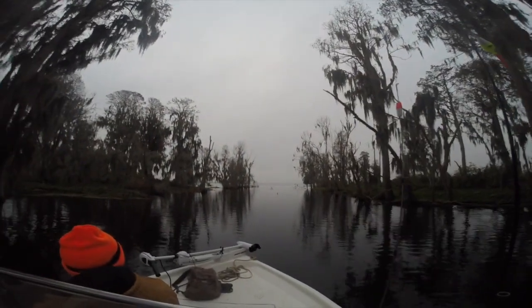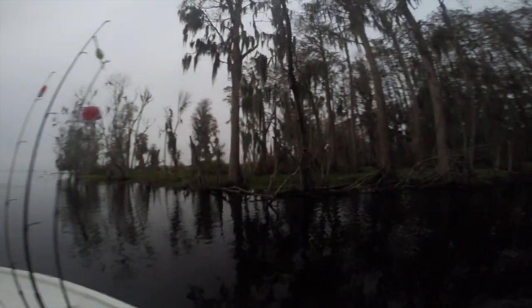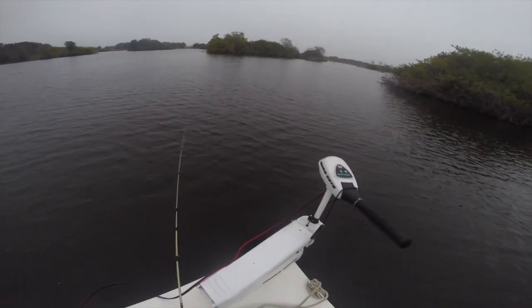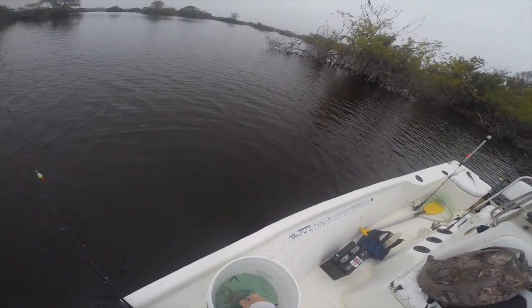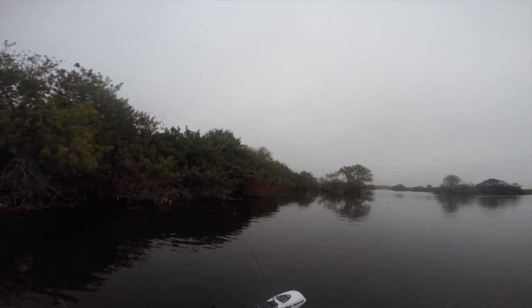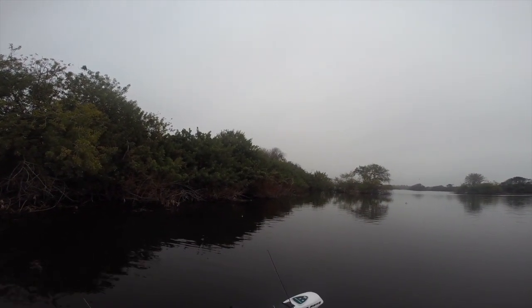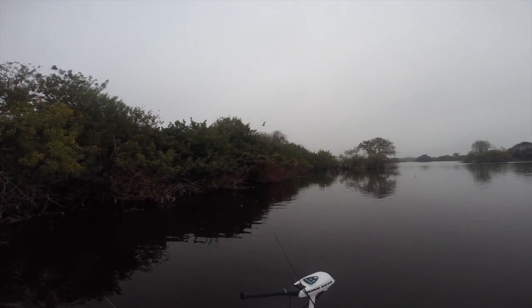We get out on the water early. It's not the greatest boat ramp — I don't enjoy putting my boat in there, it's very rough, one of those that could use some public funds to maintain it a little better. Regardless, we went out. It's still dark and we get in our fishing spot by about 7:15. We start fishing, we're in our spot doing our thing.